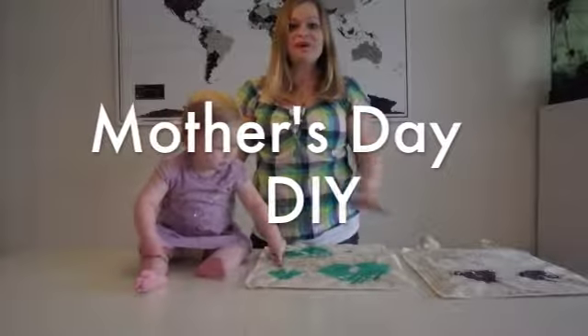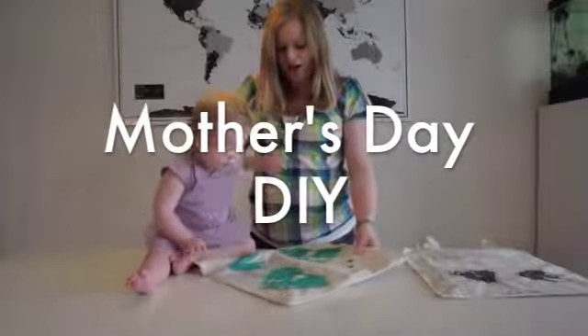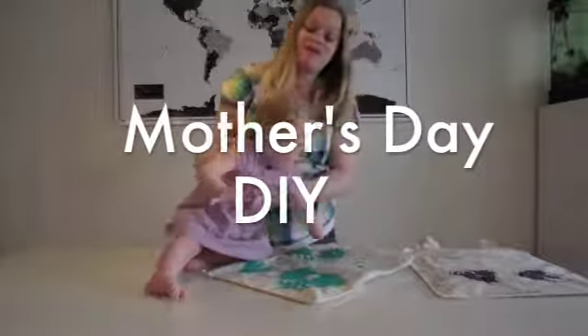Happy Mother's Day everyone! Zoe and I are going to be sharing with you the Mother's Day gifts that we're going to give my mom and what Zoe's going to give for me.